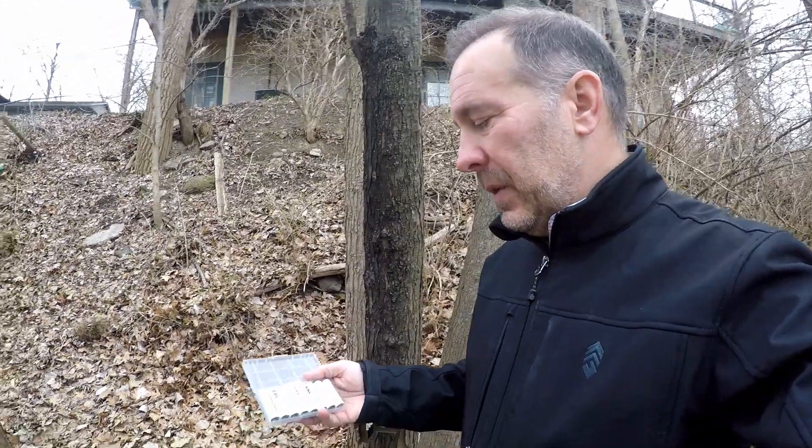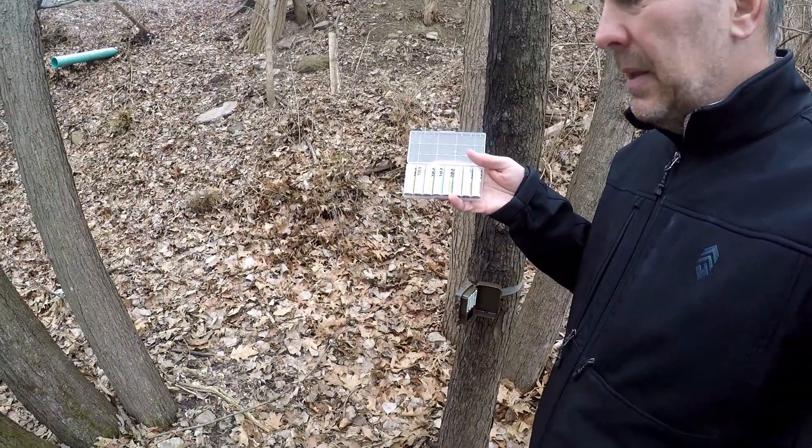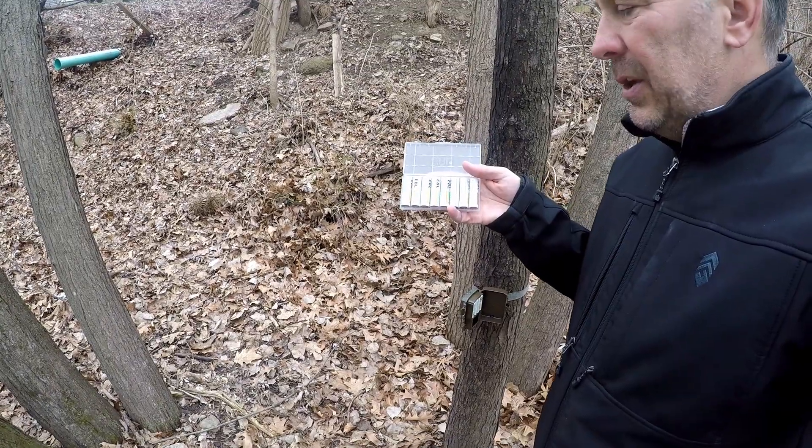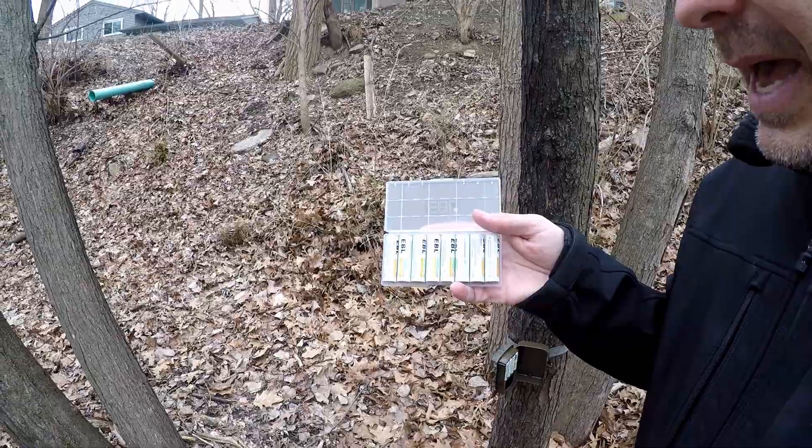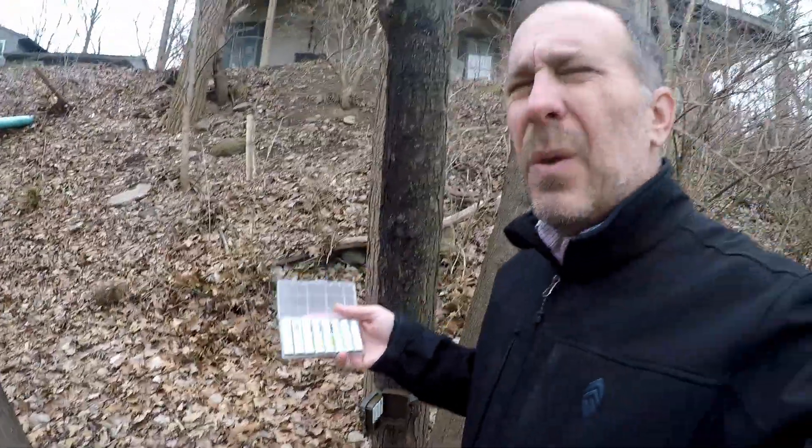Extreme cold is very tough on any batteries no matter what. I have the EBL brand, 2800 mAh — which I think stands for milliamp hours. I like that brand; they've been really good for me and have good reviews on Amazon. I'll leave a link in the description. I'm not affiliated with any of these products — it's just what I use and what I'm happy with.